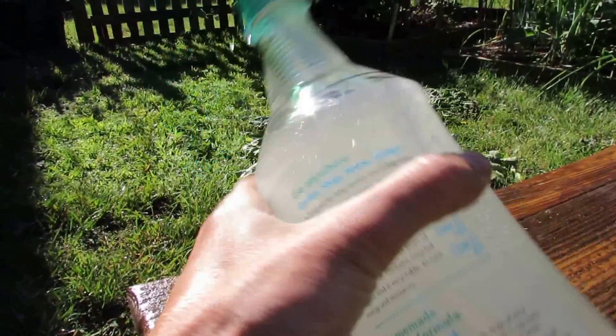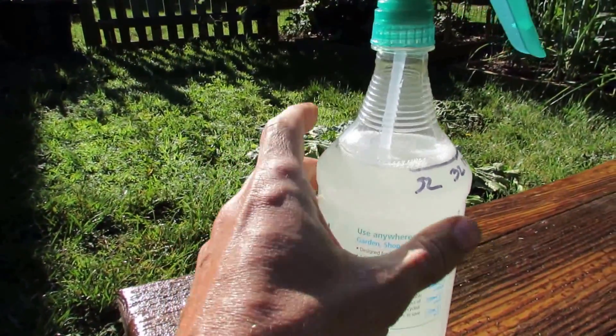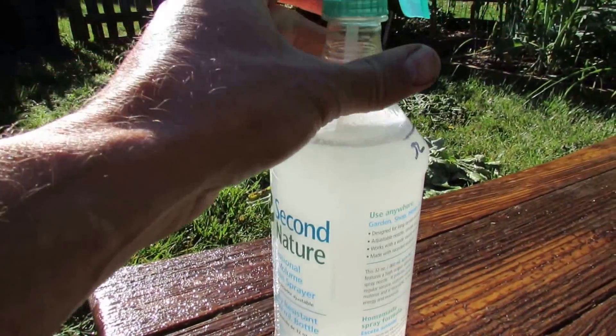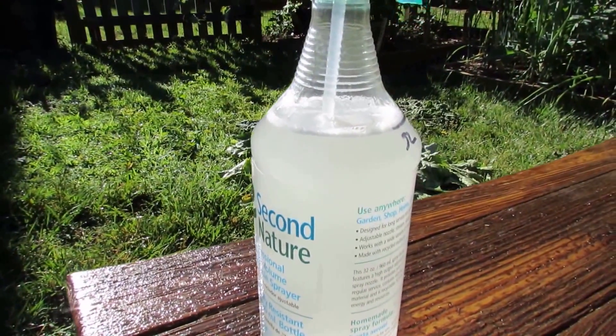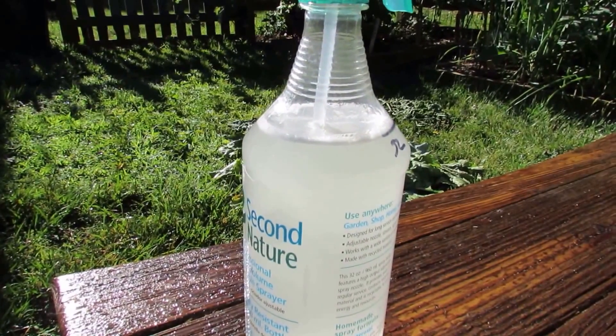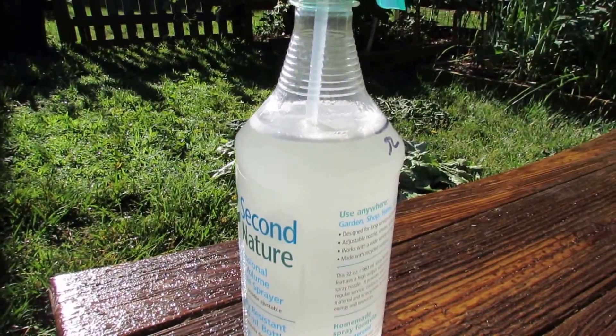Every time you use this, just make sure you give it a shake — that will disperse the neem oil through the bottle. I'm going to spray this on my asparagus. I have small caterpillars on there right now and they're shearing off some of the fine leaves.